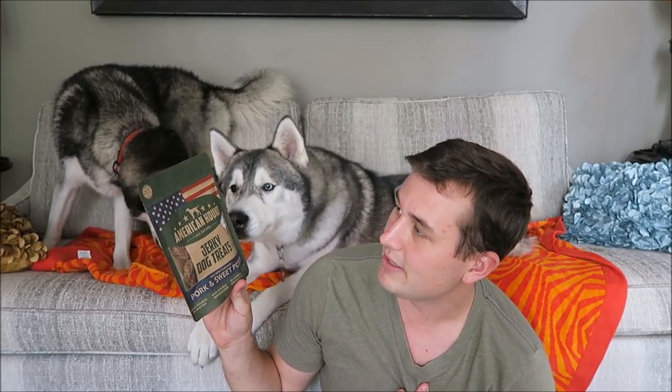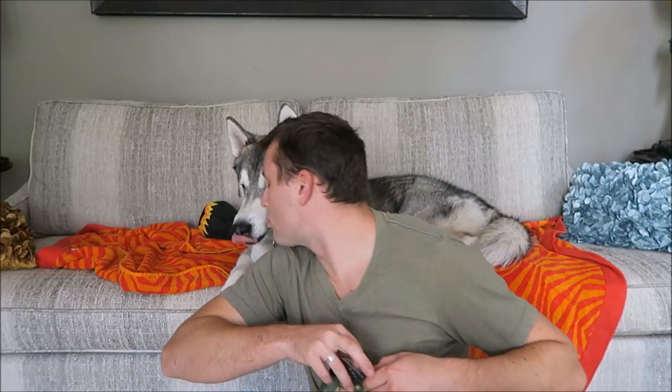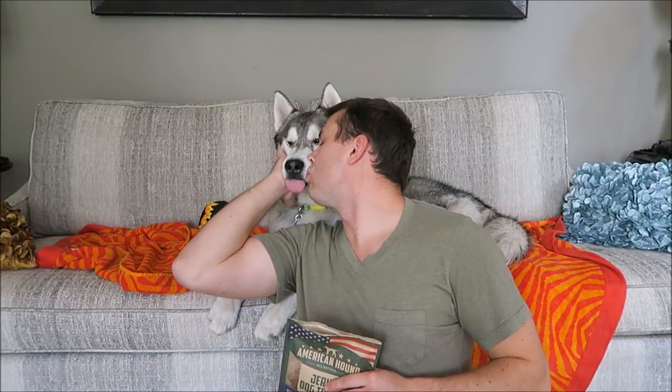The other bag of treats is going to be the American Hound all-natural jerky dog treats. These are proudly made in the USA as well — yay, the treats are labeled as such! These are made with pork, sweet potato, brown rice flour, and flaxseed. The crude protein is 20%. These smell really strong. They really like these treats too. This is the longest Scylla's stayed on the couch, so I'm proud of her — she was trying to get more of the birthday cake.